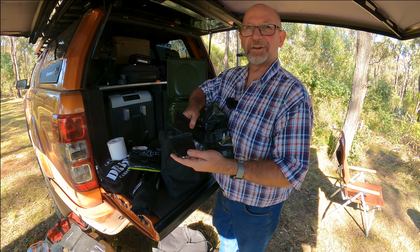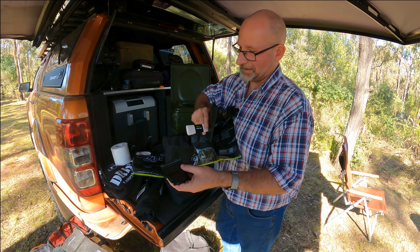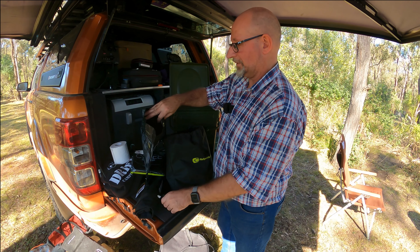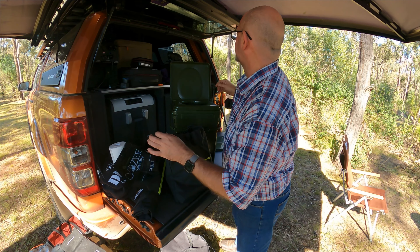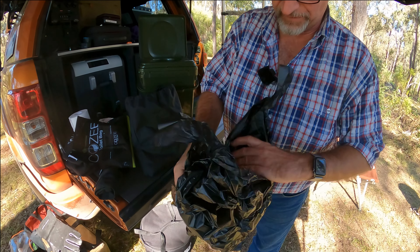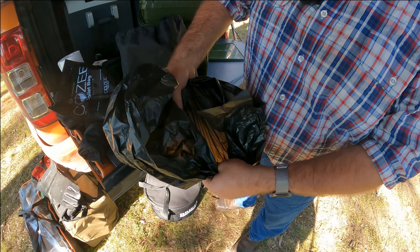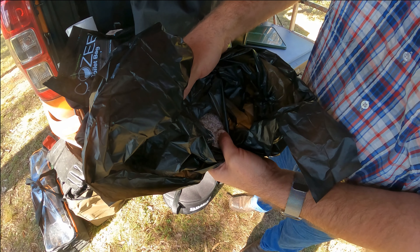Inside this little bag you've got all your granules. The granules are obviously there to help absorb all the moisture that obviously happens when you use the toilet — gents or ladies. We have one that we prepared earlier. There's nothing in this bag except for the granules — I'll show you how the granules look inside here. There are the granules just sitting there — a little bag of granules inside the bag.